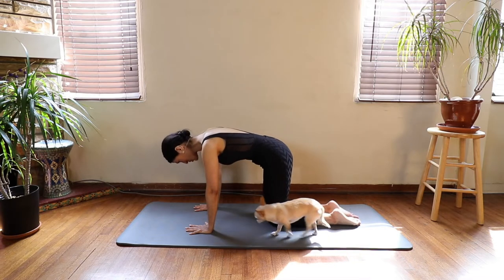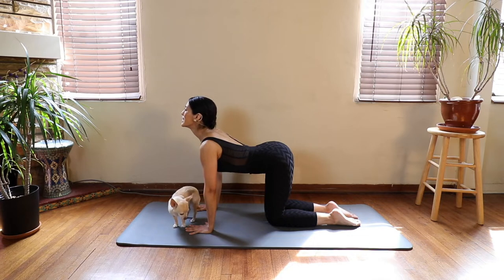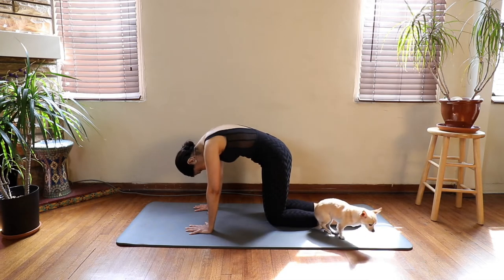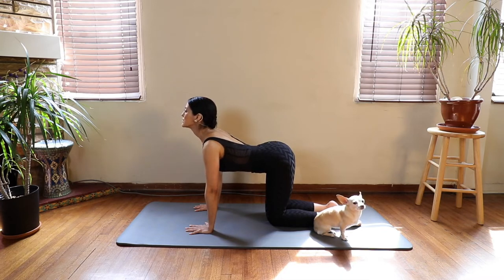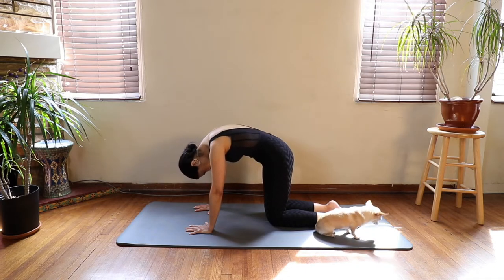Inhale, look to the sky, and exhale, round your back. Do this about two or three more times on your own. Inhale, a nice smooth breath. Exhale, relax your shoulders away from your ears, drawing your navel to the spine.